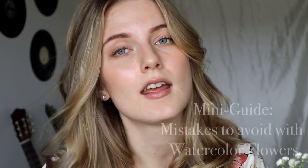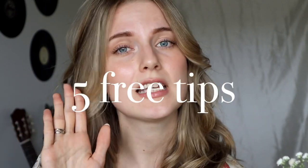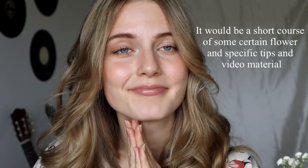I wanted to mention very quickly that I have a mini guide where you can see what mistakes you're probably making with watercolors if you're a beginner. Those are five tips I'll give you for free, and the link is in my description box. You'll also receive some other free tips. I'm also planning to make a watercolor course — I meant course, not curse — in the near future. If you're interested, let me know!